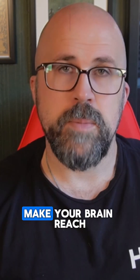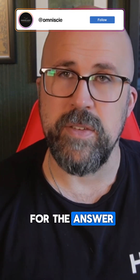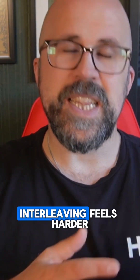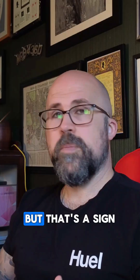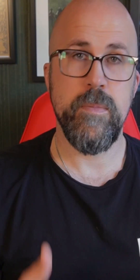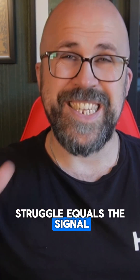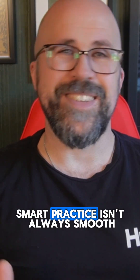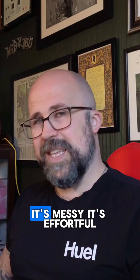Use retrieval, not review. Make your brain reach for the answer — don't just reread. Feel the difficulty. Interleaving feels harder, but that's a sign that it's working. Struggle equals the signal that deeper encoding is happening. Smart practice isn't always smooth. It's messy. It's effortful. But it builds flexible intelligence.